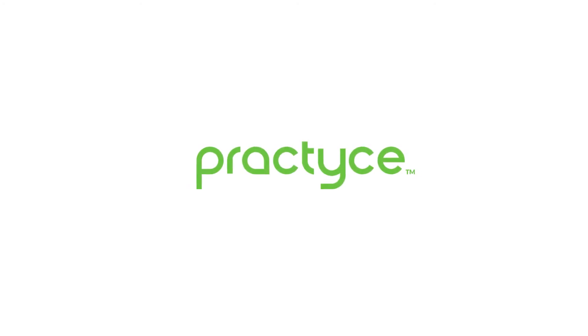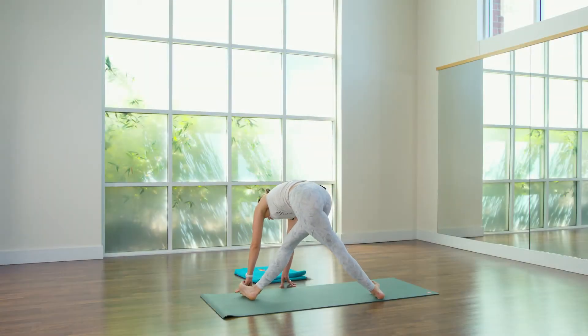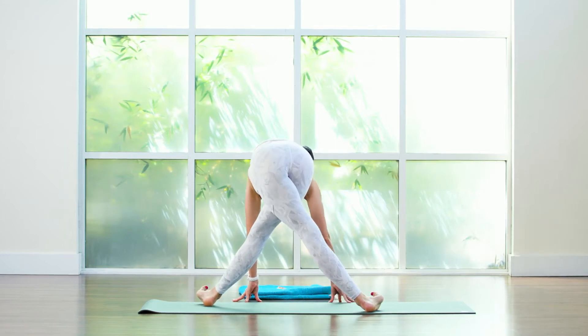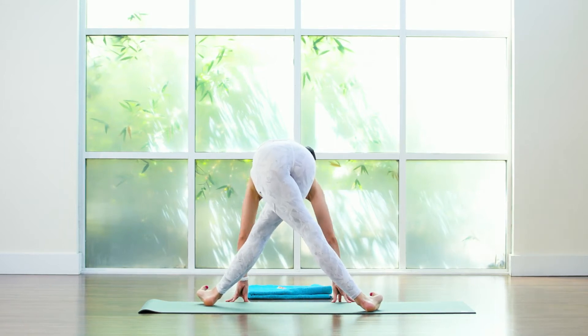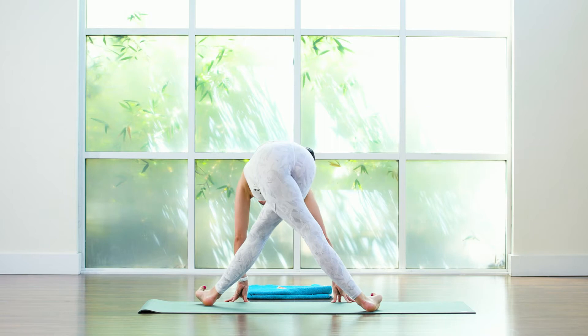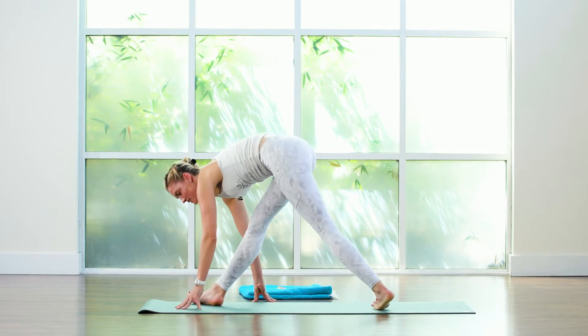You're going to walk your hands to the right, roll onto your outer feet and then cross your right upper thigh over your left upper thigh. As you inhale lengthen and then as you exhale bow and fold. All right, inhale lift back up, untangle your legs.